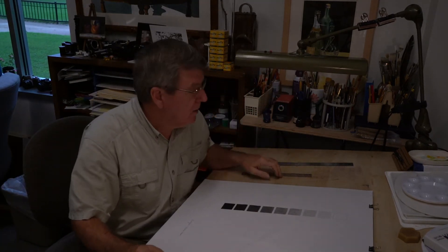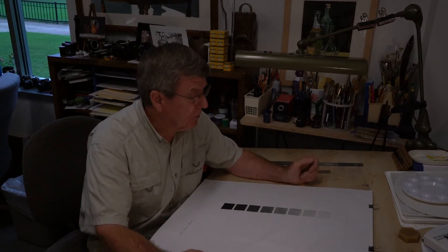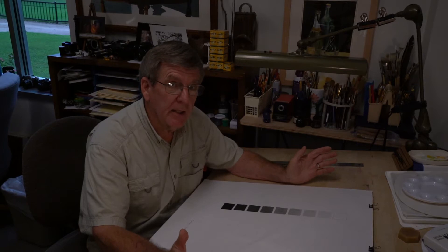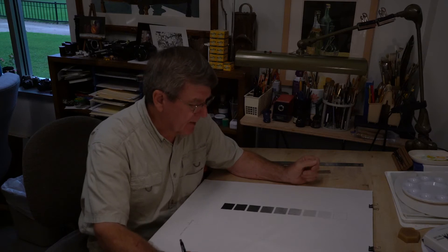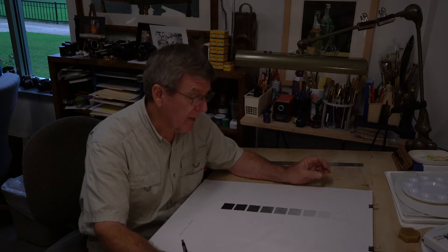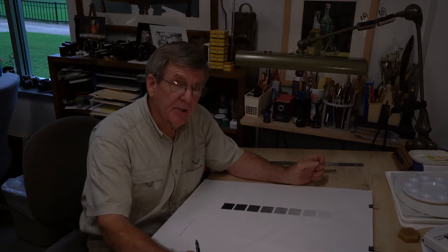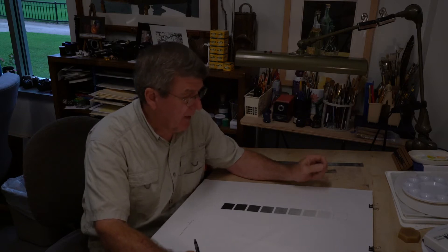The first assignment for Drawing and Composition, Art 103.0, is to hone your skills in creating value — lightness and darkness — with a graphite pencil. This is a pretty traditional, technical assignment, not very creative. But one of the skills you need to develop in order to draw well and be versatile with the graphite pencil or any medium is to hone your technical skills.